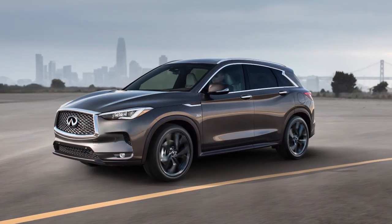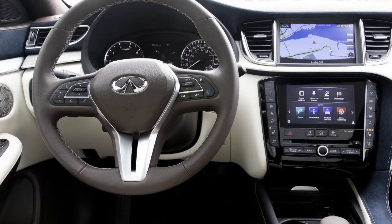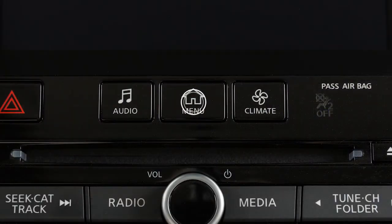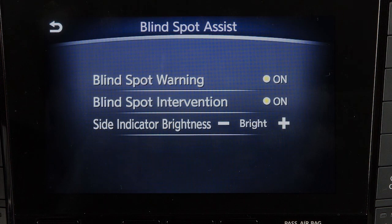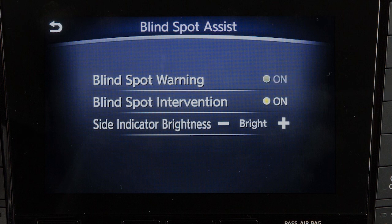There may be instances where you want to turn the Rear Cross Traffic Alert system off. To permanently enable or disable the RCTA system, press the Menu button on the control panel, touch the Driver Assistance key, touch the Blindspot Assist key, then touch the Blindspot Warning key to toggle the BSW system on or off.